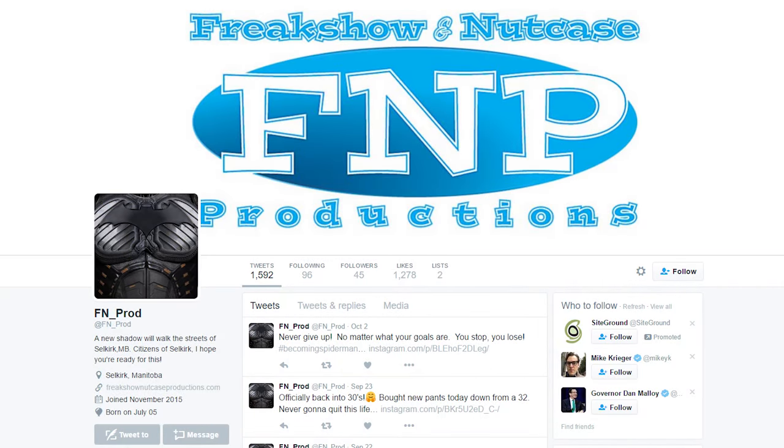It's time to announce the winner of the Captain America Shield giveaway. This was a giveaway sponsored by the Candid app, and we had about 1,600 people enter the contest by signing up for the app and tweeting at us with the hashtag Candid with the Hacksmith. We tabulated the results from Twitter and the winner is — drum roll please — FNProd, which stands for Freak Show and Nutcase Productions. Freak Show and Nutcase Productions actually runs a superhero training camp for little kids in Manitoba, which we think is completely awesome.